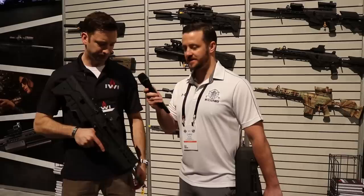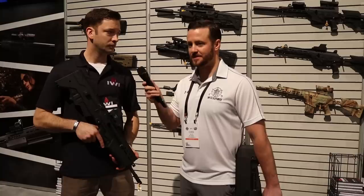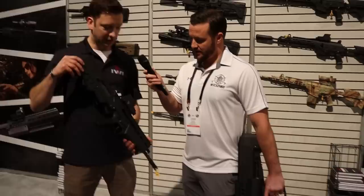Everything's urban conflict nowadays — you're going to be in a city somewhere, clearing rooms, on rooftops, in streets and alleys. Everybody loves a Colt rifle, but bullpup — there's something to be said for it. Absolutely.